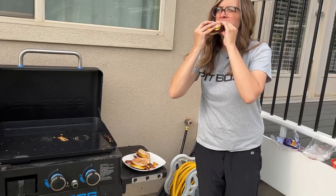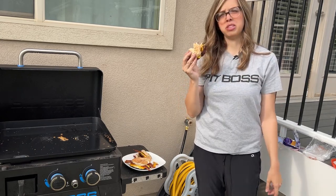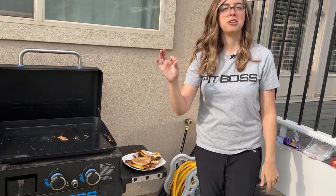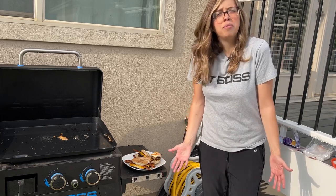I cannot let you leave until I taste it. Oh my gosh, this might be one of the best sandwiches I've ever had! If you don't have a griddle at your house, I highly suggest you buy one. That was super easy and cleanup is going to be minimal — what more do you want?